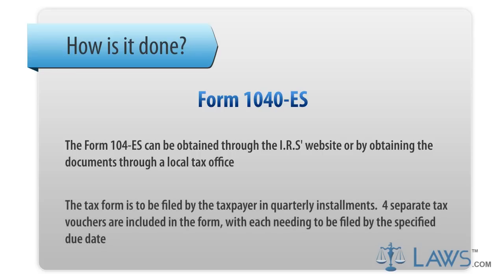The tax form is to be filed by the taxpayer in quarterly installments. Four separate tax vouchers are included in the form, with each needing to be filed by the specified due date.